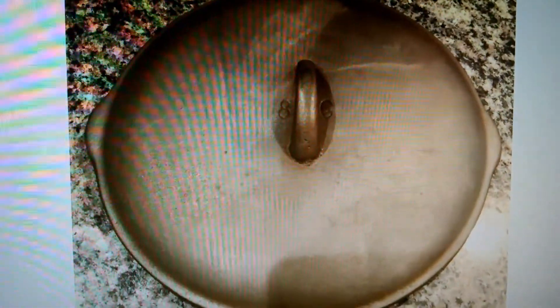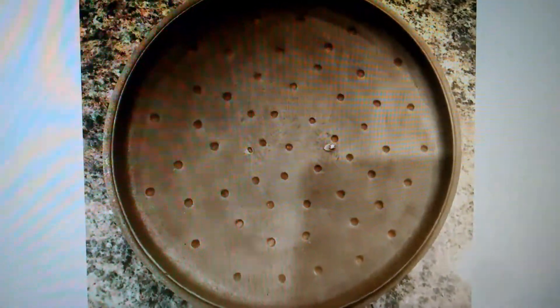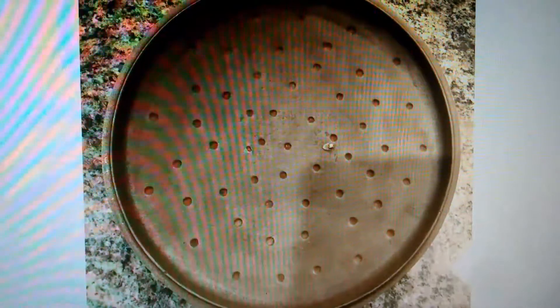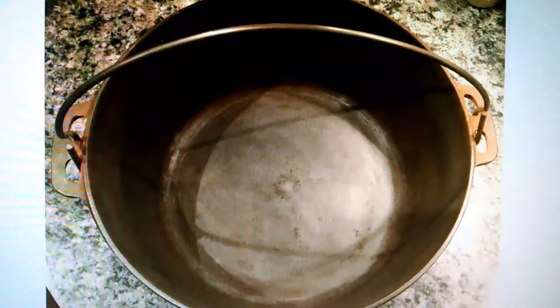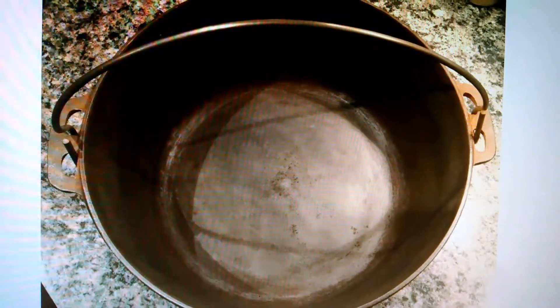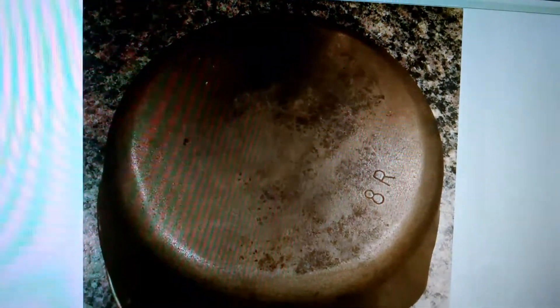This is what it looks like after it was stripped. So that's the lid, and you see just down to gunmetal gray. That's the inside of the lid — that's the telltale sign that it's an unmarked Birmingham Stove and Range, BSR for short. This is the Dutch oven, the actual kettle part, and it's stripped down.